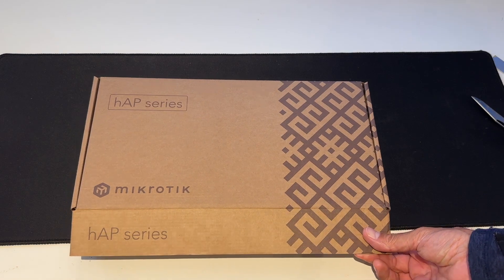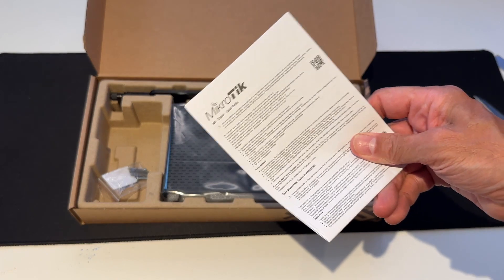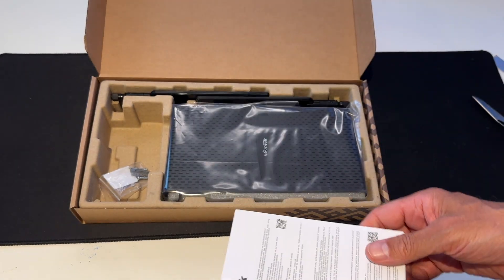And this has got Wi-Fi 6. Now, what have we got in the box? We've got a piece of paper saying don't kill yourself with the 12V supply.